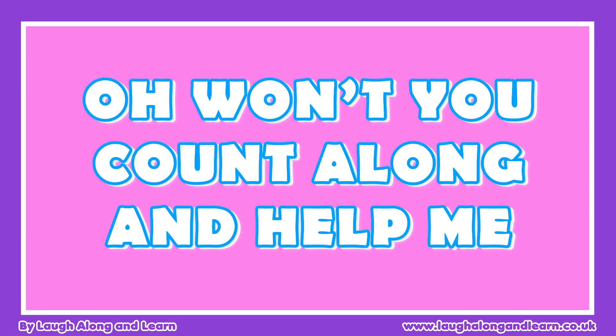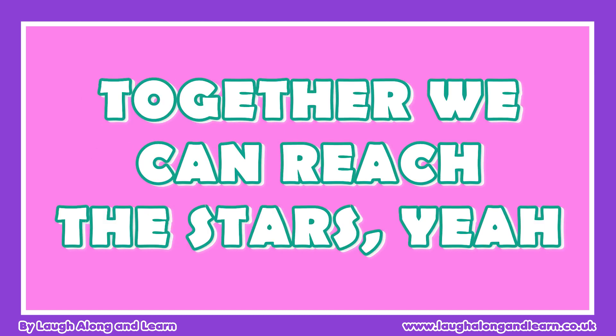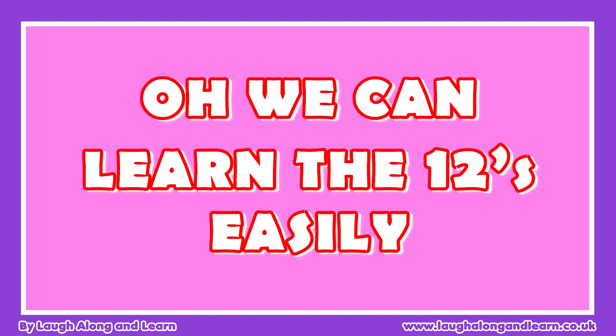Oh, won't you count along and help me — together we can reach the stars. We can learn to get down, scroll!